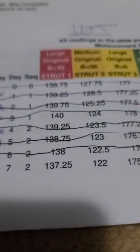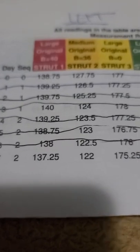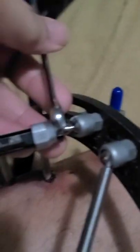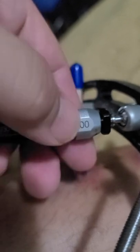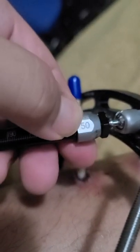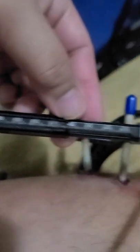Starting with number one — I need to go to 137.25. Yesterday it was 138. I have tools to lock and unlock the struts. I'll unlock this one first. Since we're going down from 138, that's 137.75, 137.5, and then 137.25 — which marks our designated level.